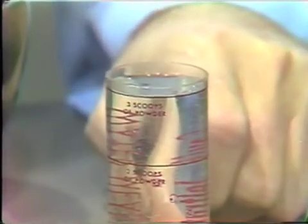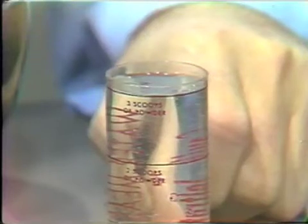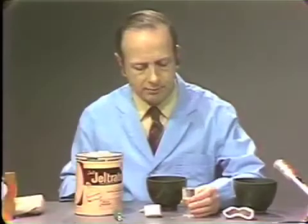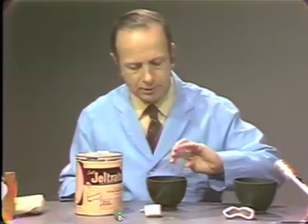The water temperature should be checked because high temperatures will accelerate the setting reaction. The temperature of the water should be about 70 degrees Fahrenheit. We take the three measures of water, the three levels, and pour this into a rubber mixing bowl.